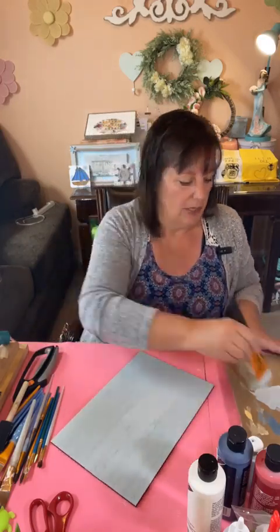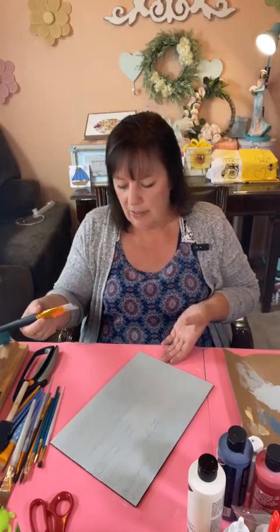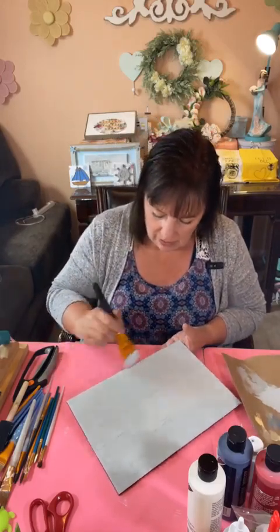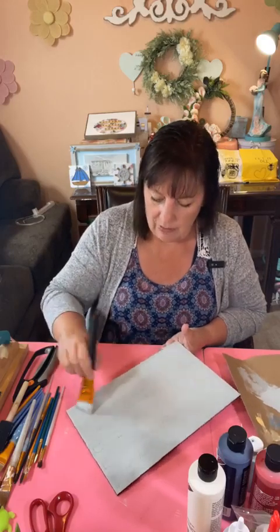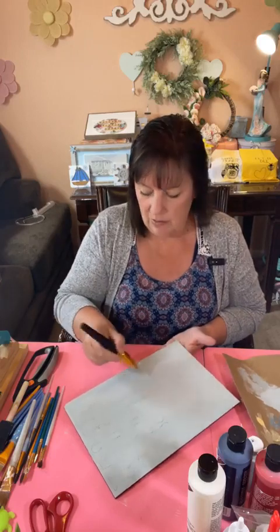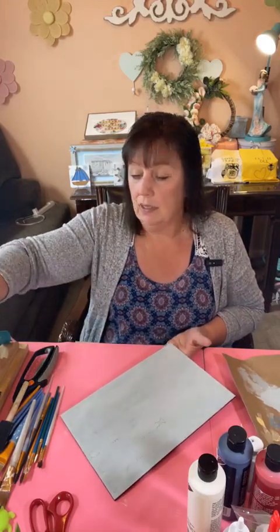Thanks for the sweet comment, Debra! If you guys are new to me, my name is Darleah Sawyer and I am the owner of Darce Designs. I live in western Colorado and I really appreciate you being here. If you are new, be sure and let us know.